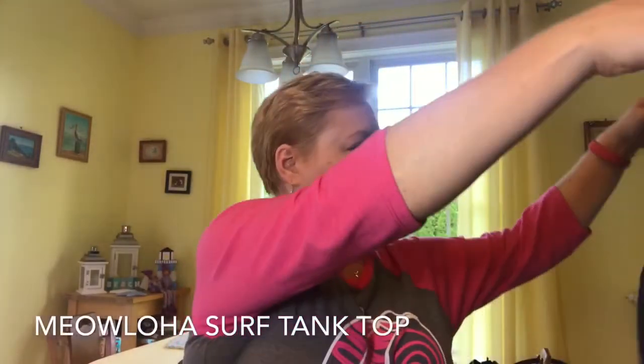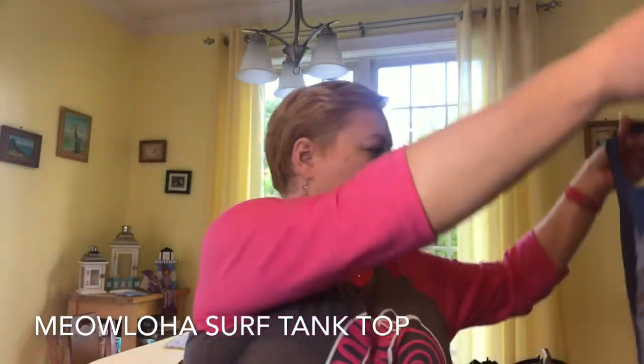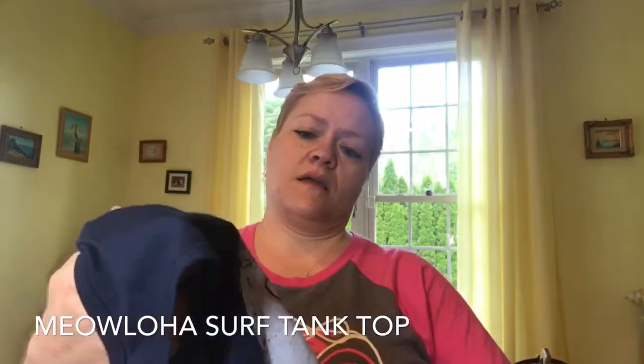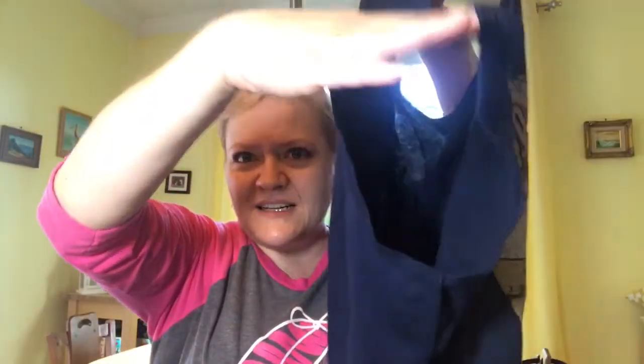There's one more thing in here and it's a t-shirt — well, sort of. It says 'Meow Lo Ha' — so instead of 'Aloha,' it's 'Meow Lo Ha — Pure Paradise.' This is kind of like a little cover-up shirt; it's got big arm holes so you can put it over your bathing suit as a cover-up. It also says something like 'sun, surf, and cats.' Very cute!